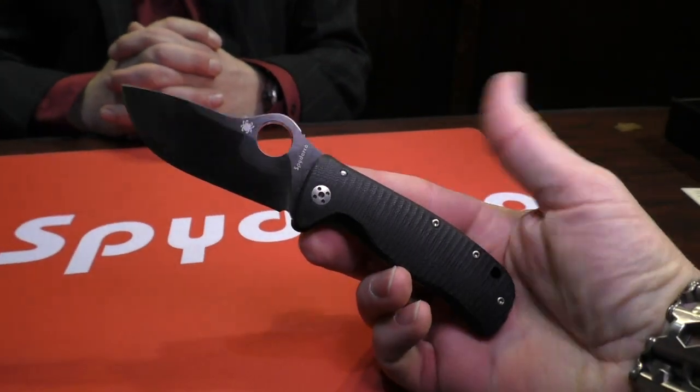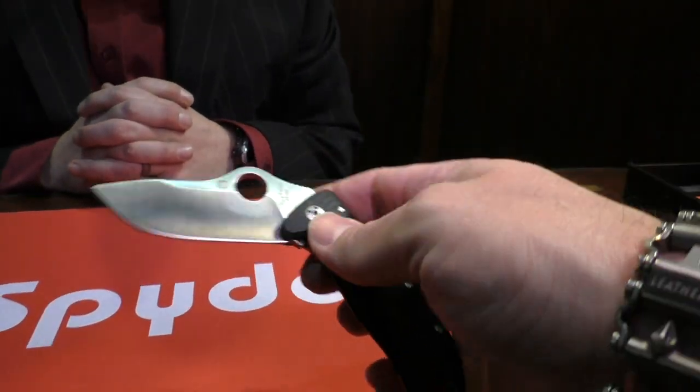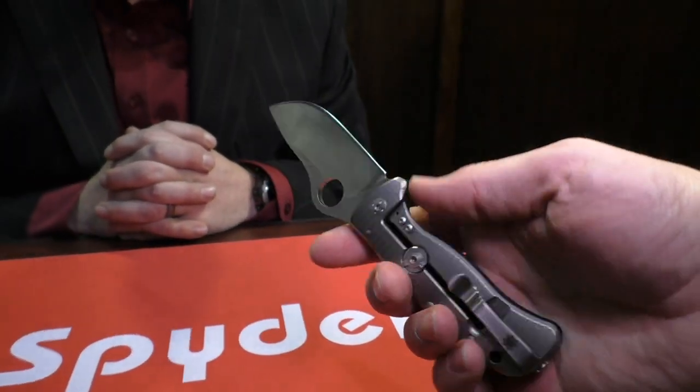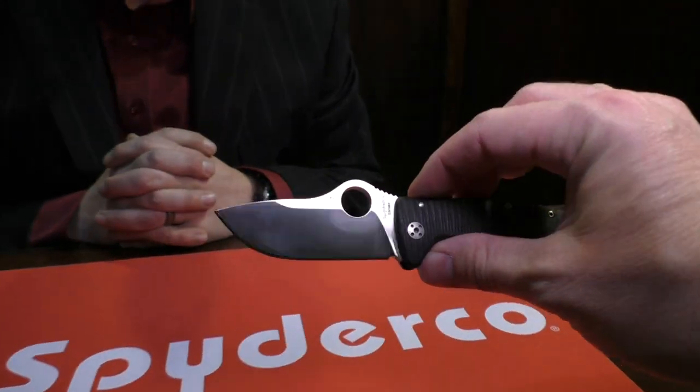I just think this is a really nice knife. Ever since I saw it — one of my friends did a video on it — I used the term 'adorable,' I just love this size of knife. It's really attractive and I could see it being an absolutely great everyday carry.